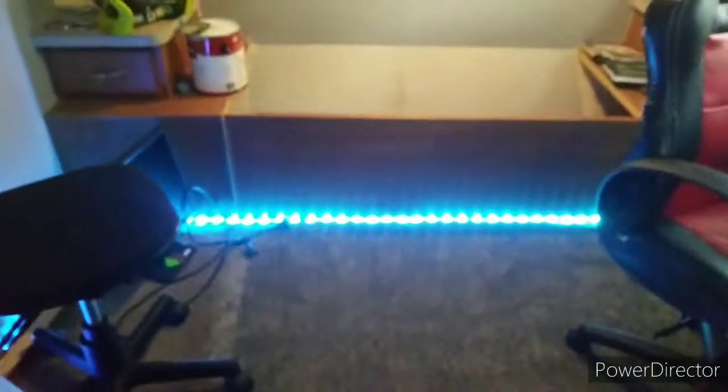Yo yo yo, this is Beatrix here back with another video, and today is a gaming room setup. So let's get started. When you go and open the curtains, you can see I got me a chair here.